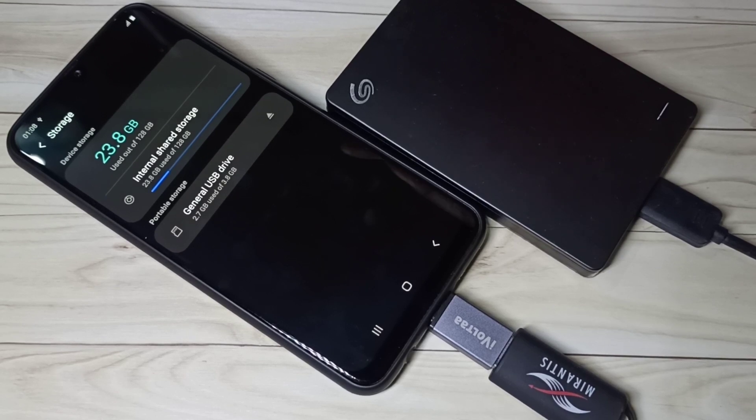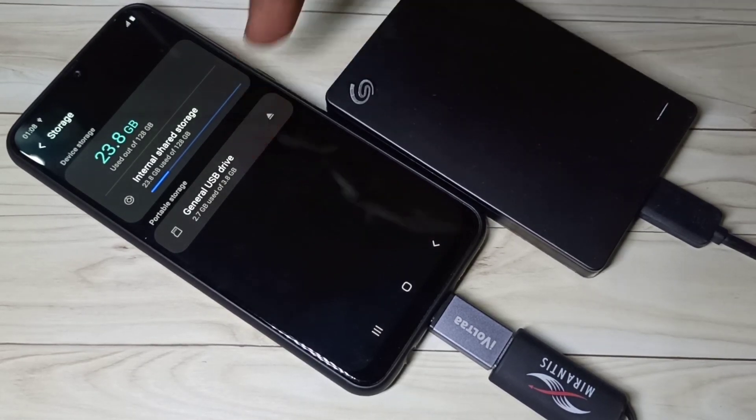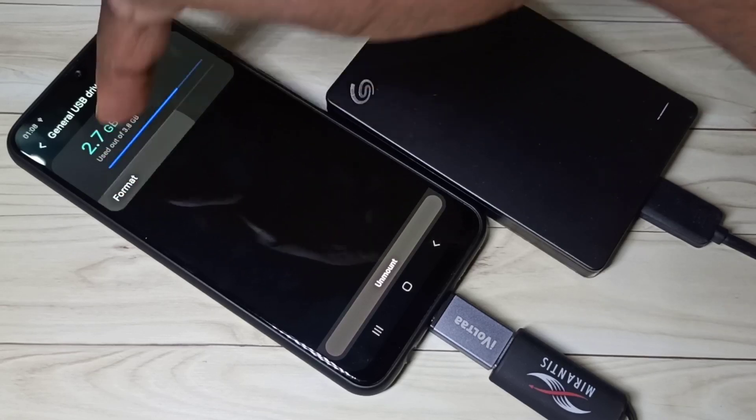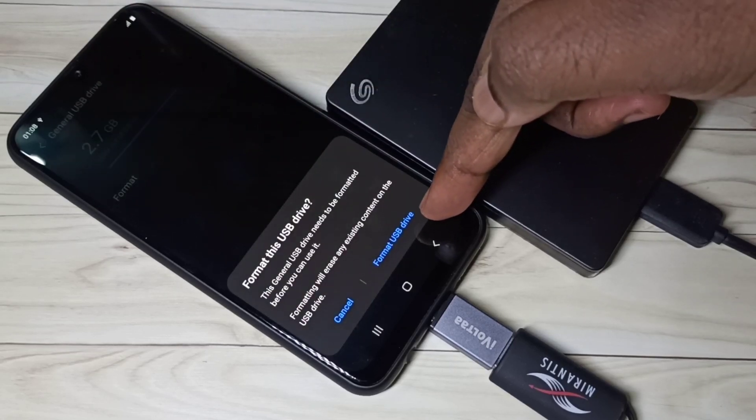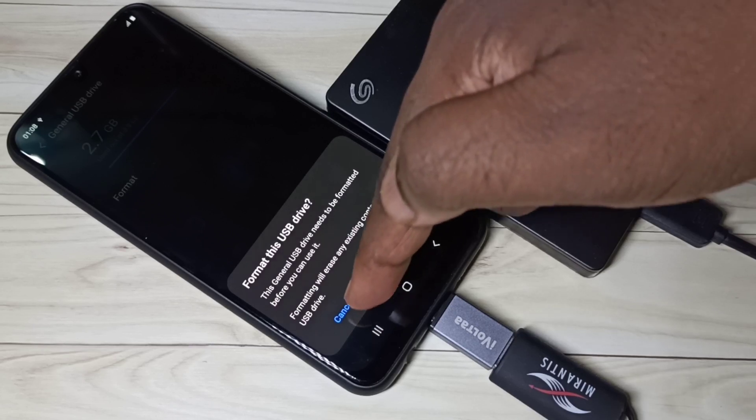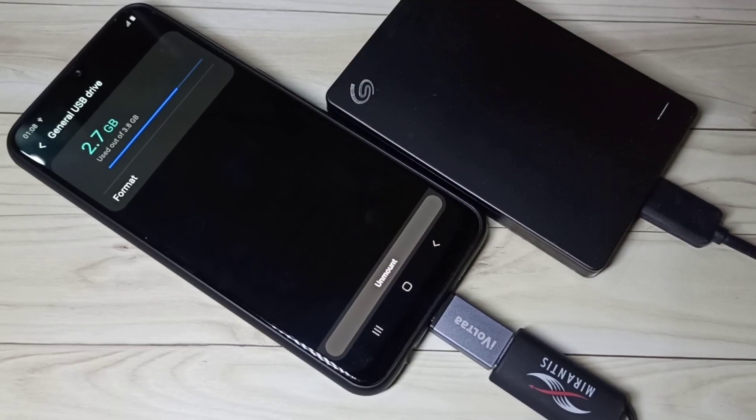Then go down and tap on Advanced. Here you can see the USB drive. Tap on that. Here you can see the format option. Tap on Format. You can see Format USB Drive. Tap here and you can format the USB drive.